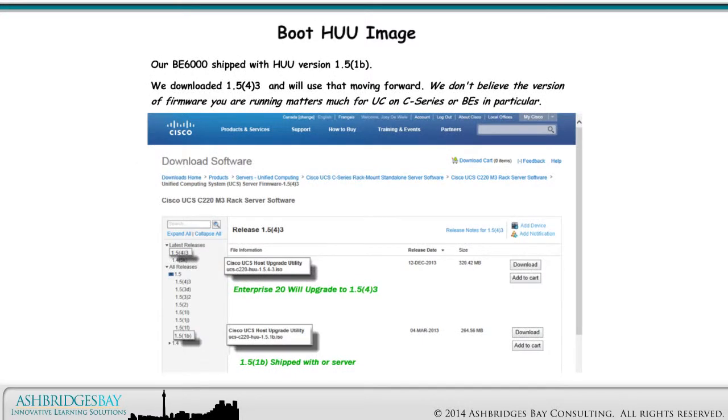Our BE 6000 shipped with HUU version 1.51. We downloaded 1.54 and will use that moving forward. We don't believe the version of firmware you are running matters much for UC on C-Series, or BEs in particular.